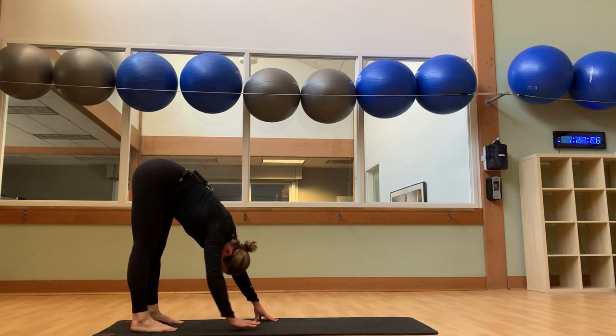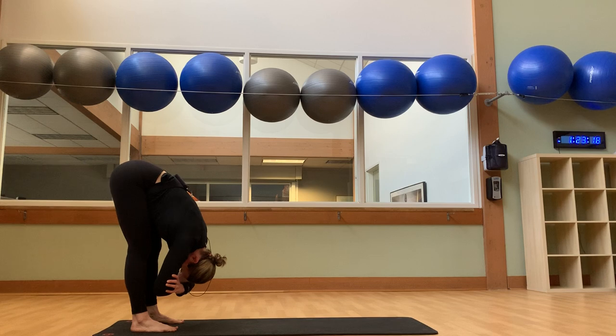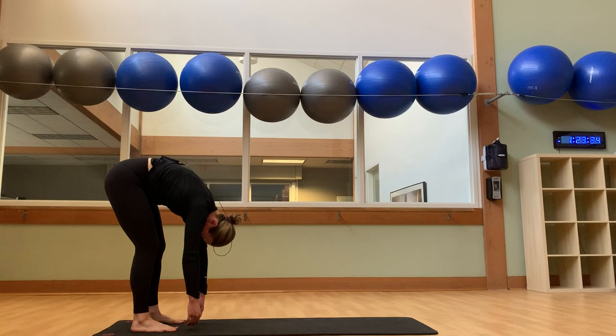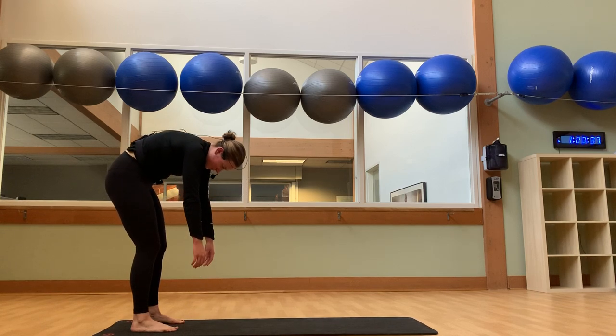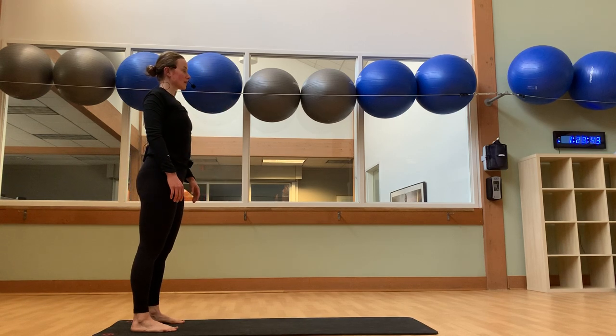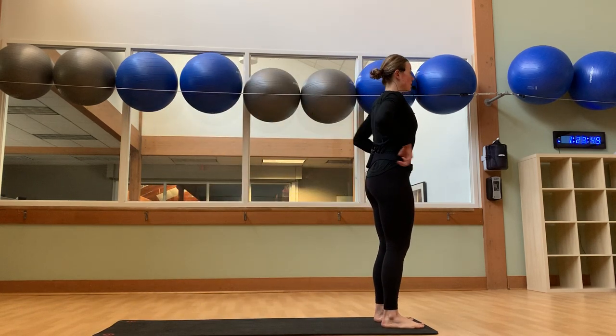Walk your hands back towards your feet. Find yourself in a forward fold over the legs — bend your knees as much as needed, and feel your torso rest against your thighs. Let's bring our thumbs towards our biceps and allow your body to sway a little bit side to side, right to left. Then stillness back to center. Release the hands towards the mat, and then very slowly round your back as we begin to make our way up to stand, one vertebra at a time. Once we've made our way to the top, walk towards the top of your mat.